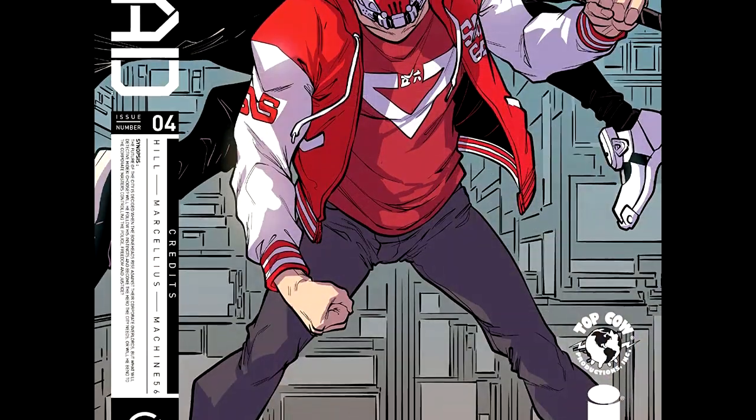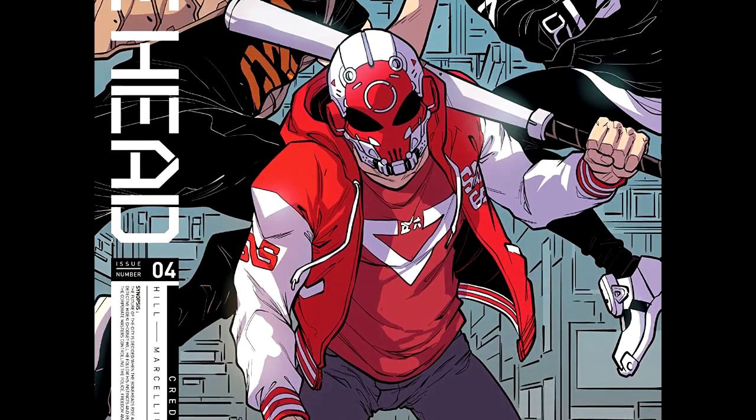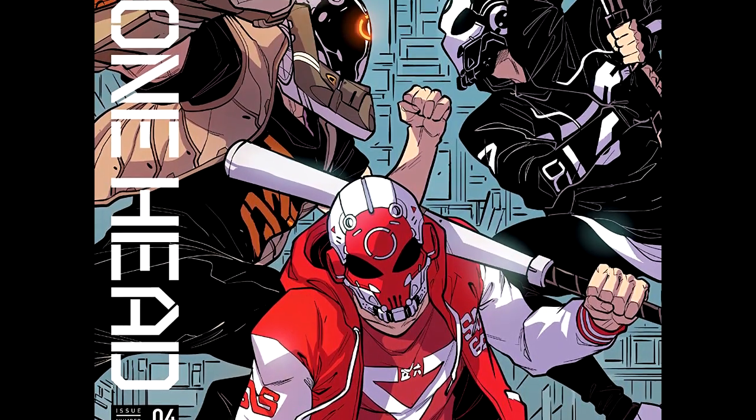Hey guys, Professor Bill of Comic Book University and Bonehead, issue number four.